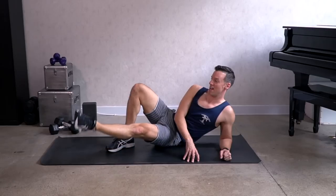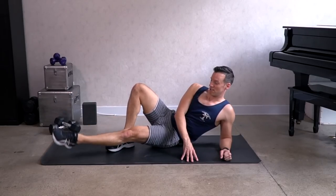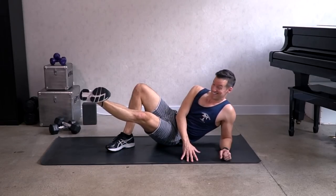And reverse — eight, seven, six, three, two. Now hold the leg up, flex the foot, lift it as high as you can. High as you can. And relax.